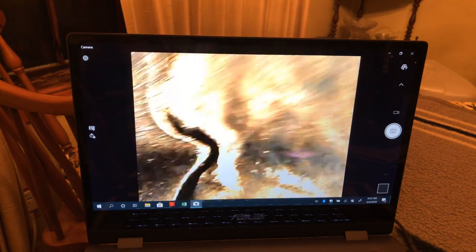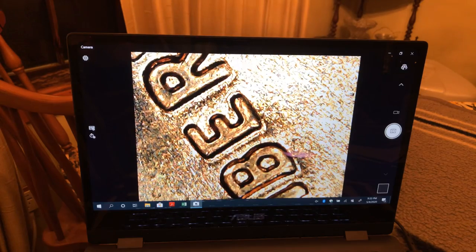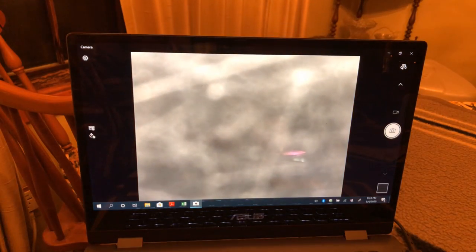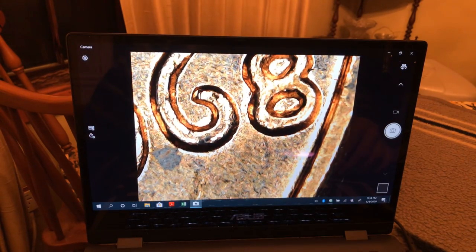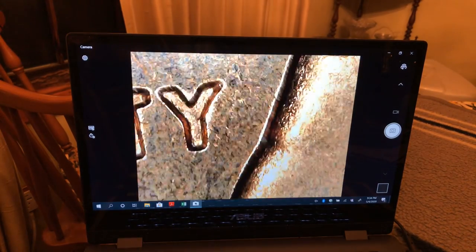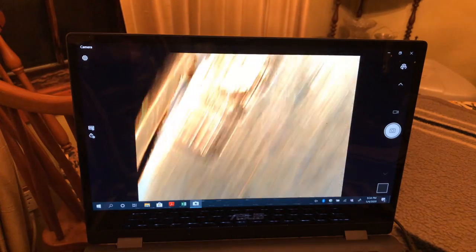That looks a little weird — yeah, we'll do a little spin and see how that looks — all bubbly in a way. I gotta turn the brightness down, I think that's part of the problem. There we go — it's not like looking at the sun. Yeah, it just looks like the die is highly deteriorating.